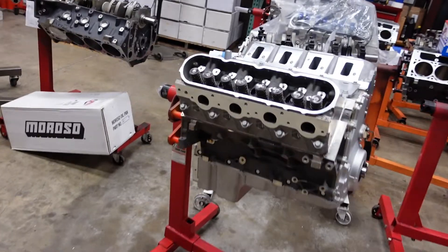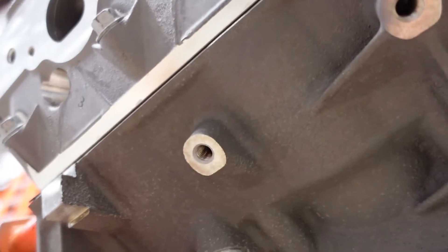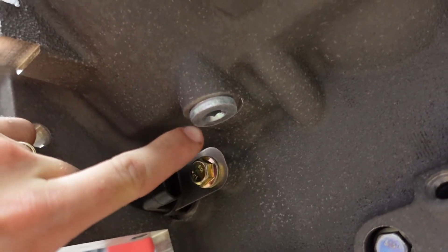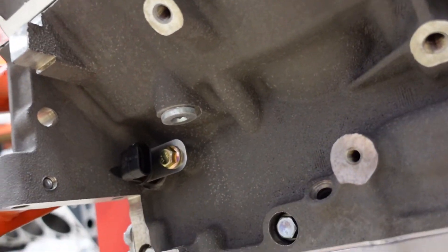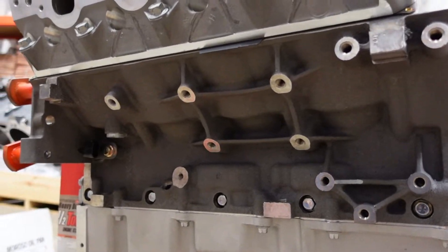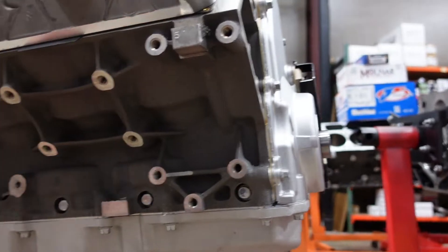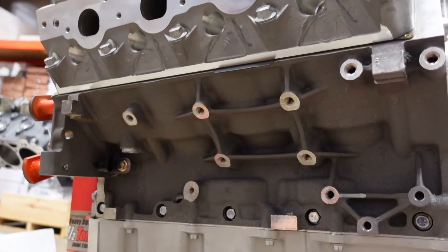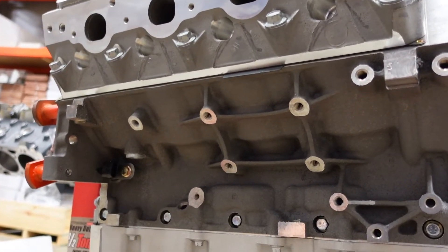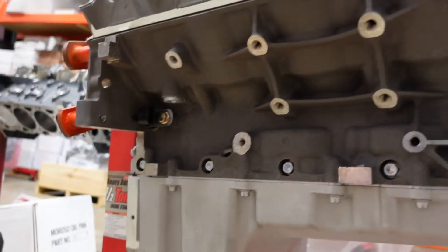You'll see on late-model engines like this LS3 block it has its own plugs too. But they're threaded in, and that goes to show they were never intended to pop out to save the motor — it's just a manufacturing thing. This is a late-model engine with much more modern casting practices, so they don't have multiple plugs, just a few here and there.